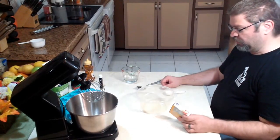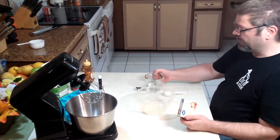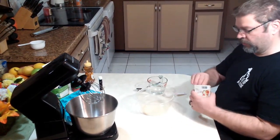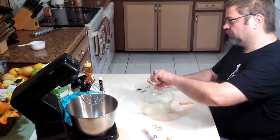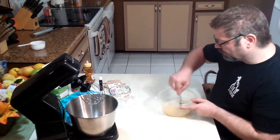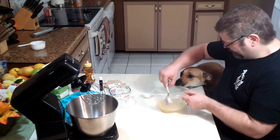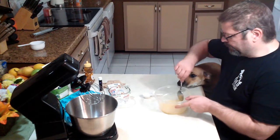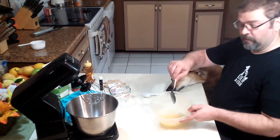Okay so the first thing we're gonna do is we're gonna take three tablespoons of the unflavored gelatin and a half a cup of water and we're just gonna mix that together, and then that's gonna sit while we prepare the other portion of our recipe. We're just gonna mix this and it's gonna sit while we do the rest. It's just plain gelatin. Alright so that's basically what it's gonna look like.